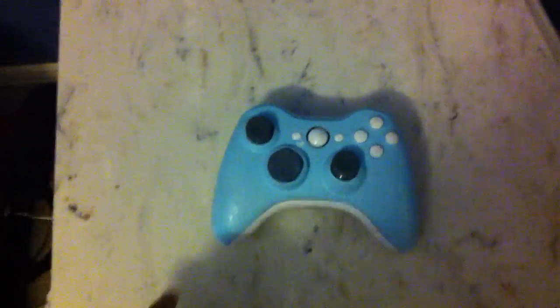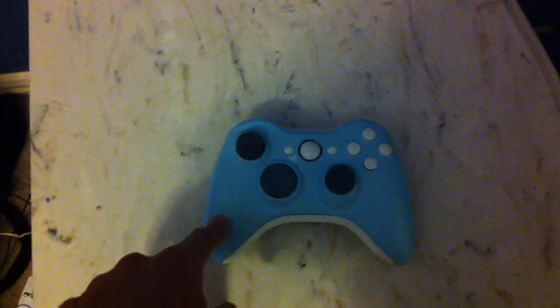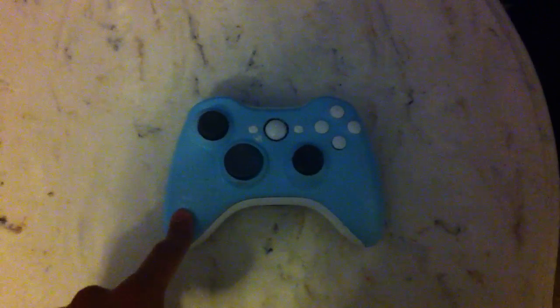Hey guys, what's up? It's Kevin from Daylight Customs. I'm showing you guys a new controller that we made tonight. We kept the analogs the same and the D-pad and all that. We put a light blue front — it looks really sick.